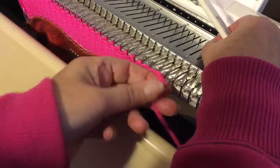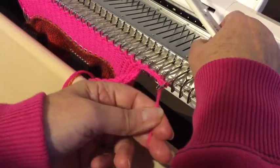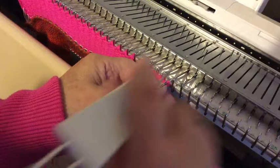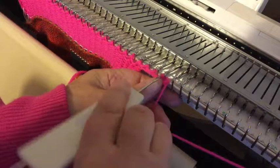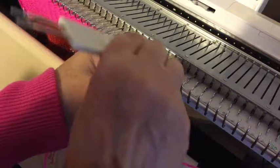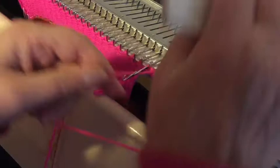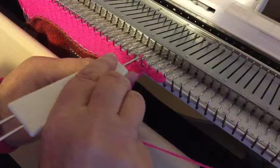You can put beads on this — on the first one you do — so you would have a bead dangling. Then it's the original, and then another five.